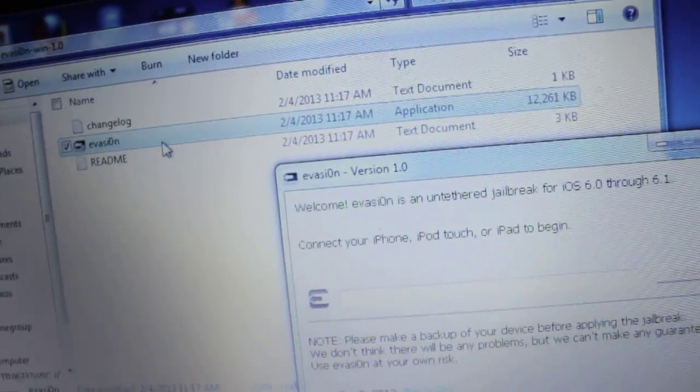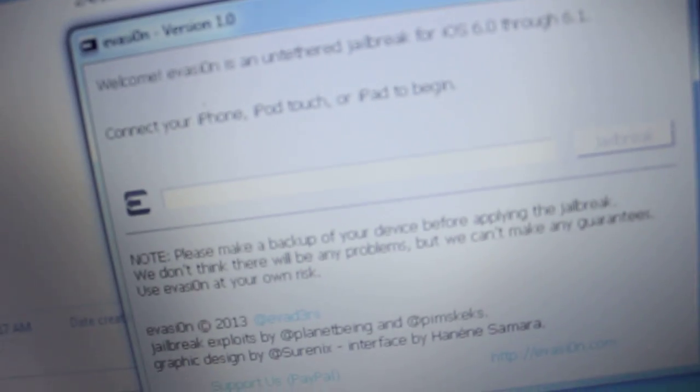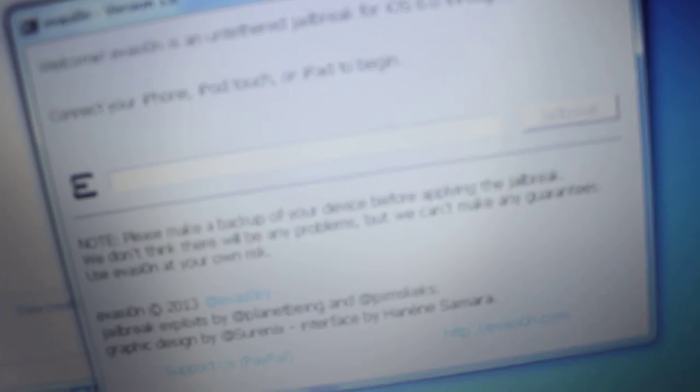Evasion — just hit yes. And then all you gotta do is just connect your device, and then you just hit jailbreak. Pretty simple. And remember to make a backup, guys — that is very important.